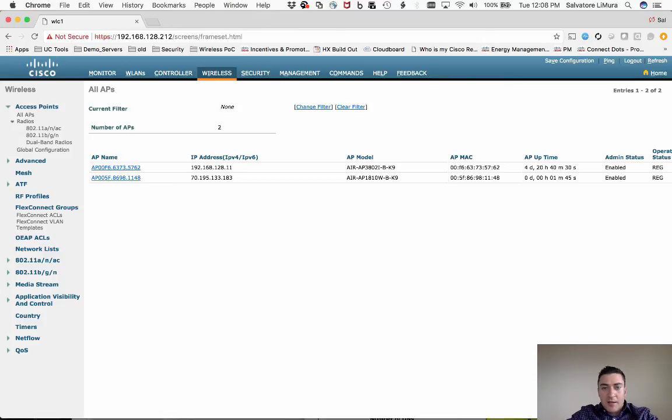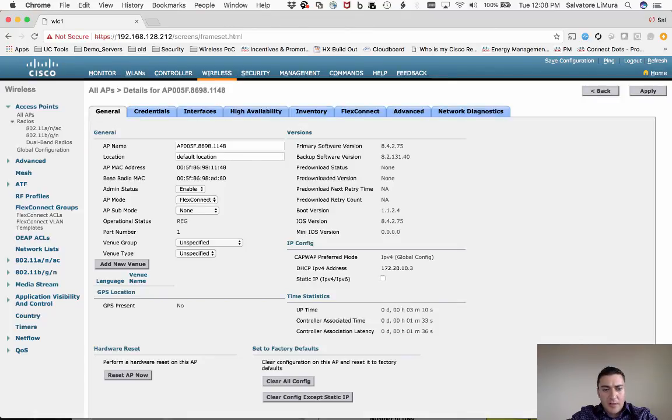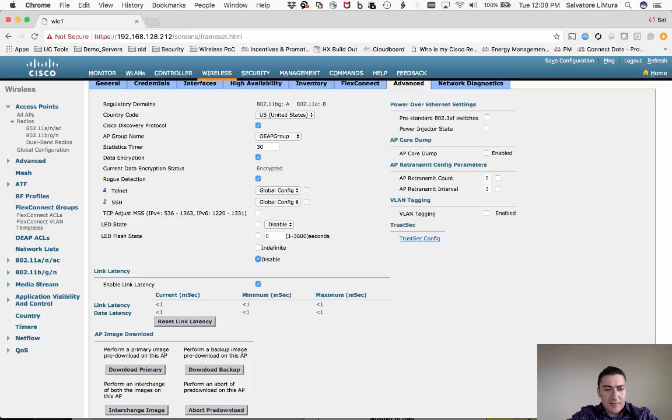I plugged my just-configured Office Extend AP into another internet connection and let it boot. Under the Wireless tab we can see the AP is online with the external IP address it's coming in from. Clicking on it confirms it's up, and under the Advanced tab you can see the latency — after a couple of minutes the latency stats will populate. It works, I just finished testing with no issues. If you have any questions post them below, hope you like the video, please subscribe, thanks.